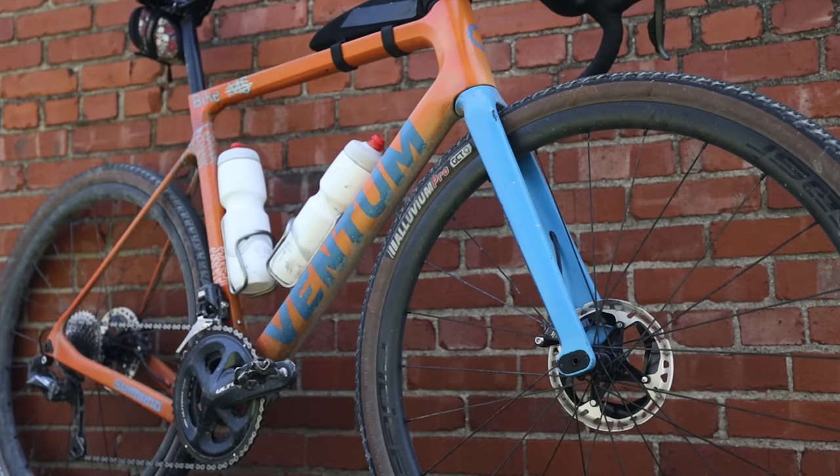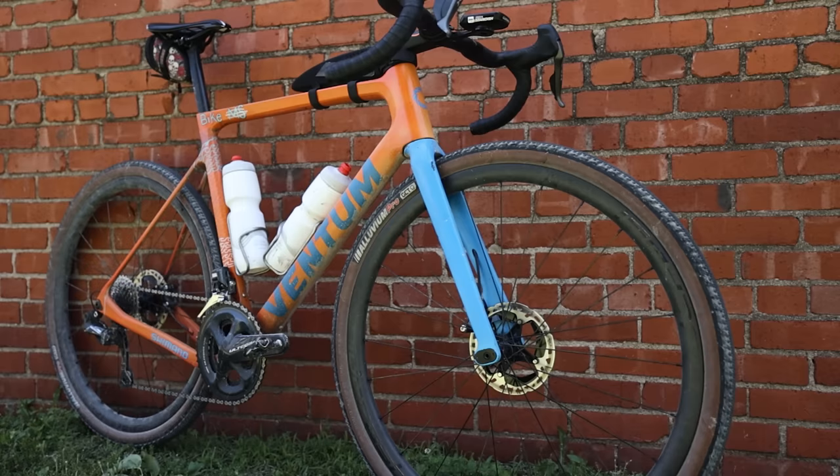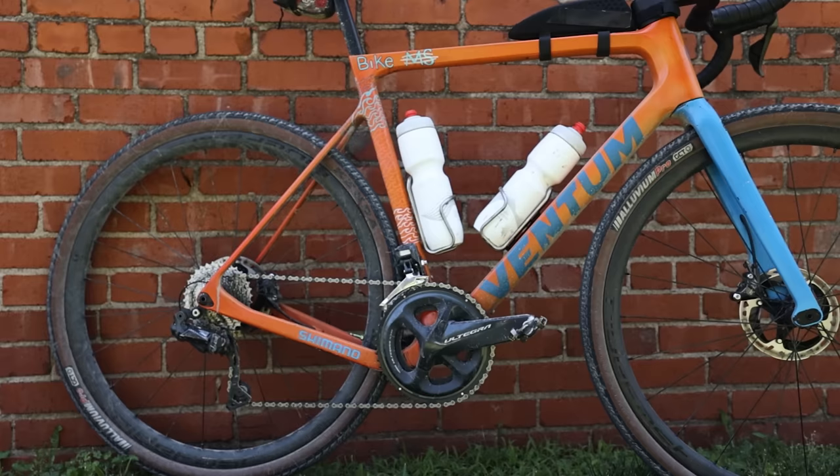Starting off with the Ventum GS1 frame — it's a small company based out of Heber City in Utah. I live in Salt Lake so it's close by, and I ride it on the road and everything too.